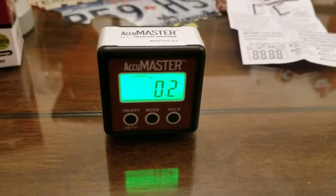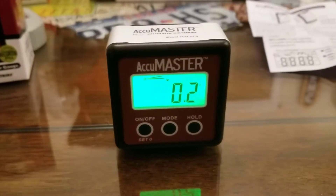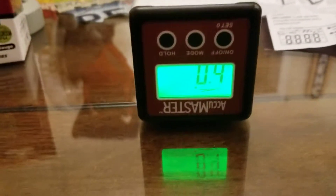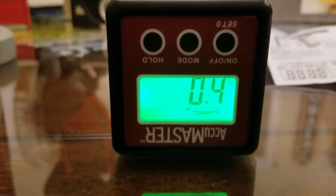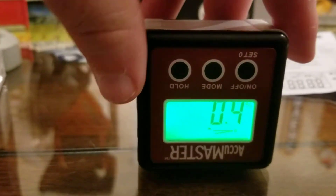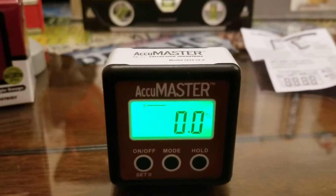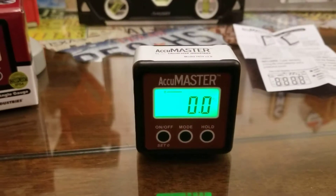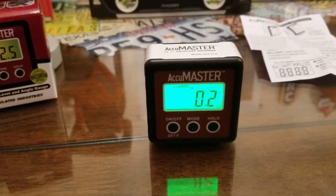One cool feature about this level is, let's say you're working in one position, but then you need to flip it over to go to another position. You can see that it automatically flips the number over so you can read it from upside down. I think that is a really, really cool feature. They've tried to make it really handy for the user, and that's really cool.